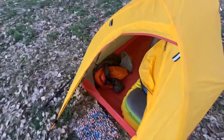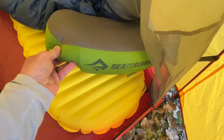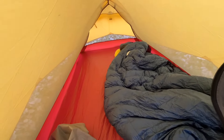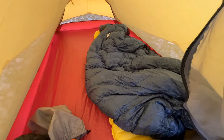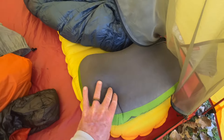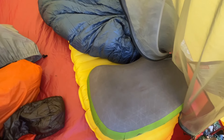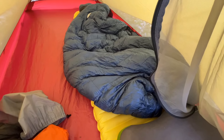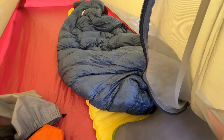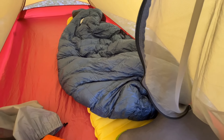Inside the tent I have the Thermarest NeoAir X-Lite sleeping pad. It's mummy-shaped so it leaves a lot of room down at the end where my pack lays, along with all my water bottles and shoes if needed. I've got the Sea to Summit Eros pillow — I put a buff over it as a pillow cover so I can keep it clean and wash the buff, and that's been a great pillow. And this is the Katabatic Gear 15-degree quilt. The footbox zips up and I've been in some pretty cold weather with it — it's really warm when I need it.